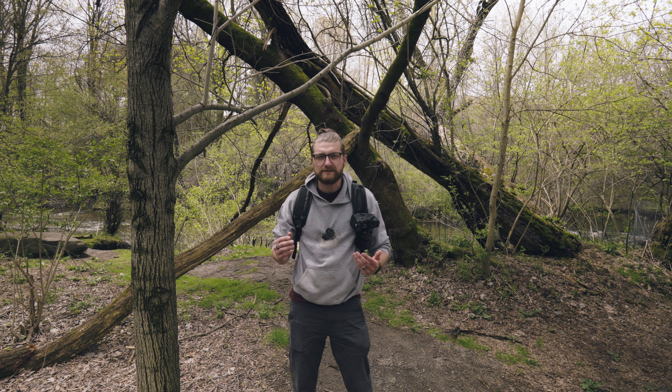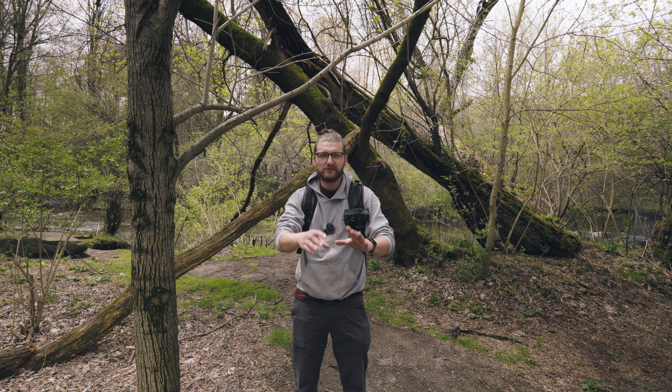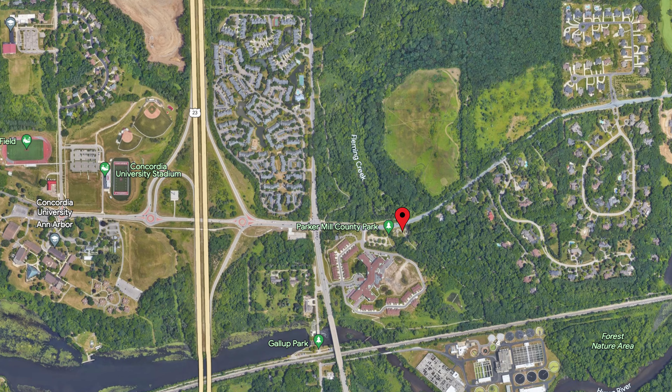Welcome to the third episode of the photography vlog. Today we are at the Parker Mill County Park, I believe is what it's called. I should really be better at getting these names before I start recording, but I will throw the map up on the screen so you can see where I am.